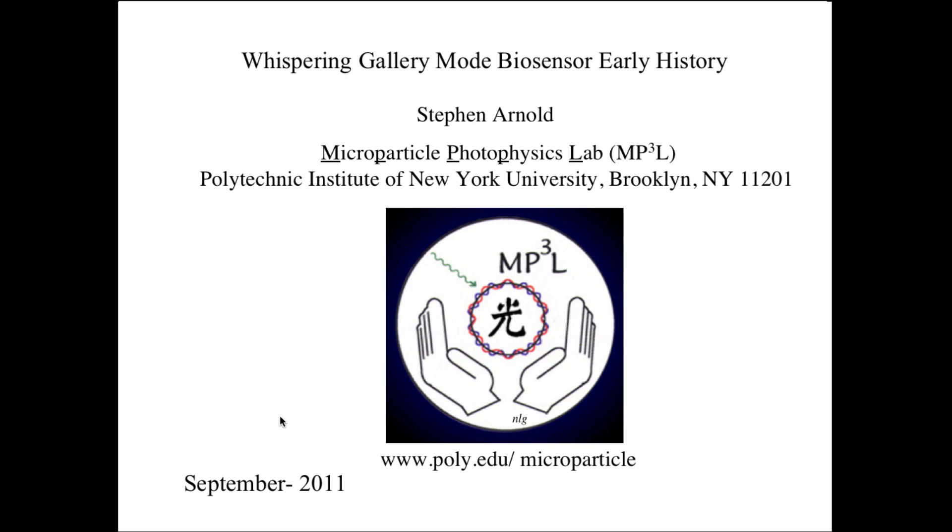Thank you for inviting me to the BioOptics class to give a lecture on the early history of the Whispering Gallery Mode Biosensor. My name is Steve Arnold. I'm from the Microparticle Photophysics Laboratory at the Polytechnic. The symbol for the laboratory, this logo, shows the Chinese symbol for light — light caught in a spherical bottle, you might call it. And this talk has a lot to do with that.